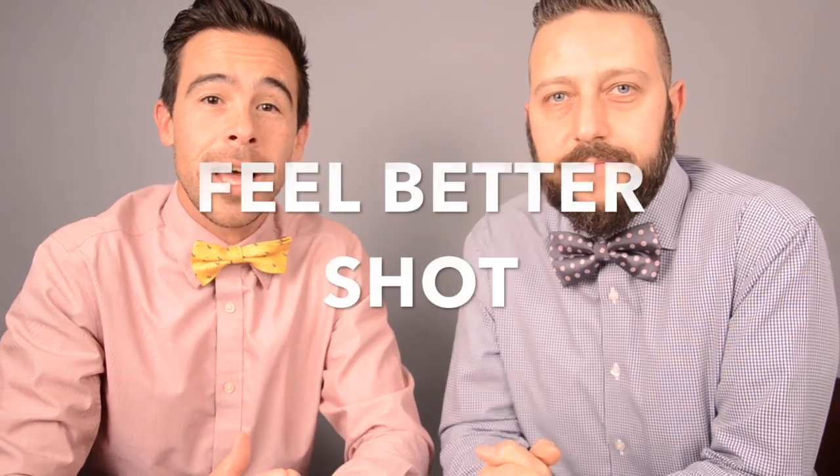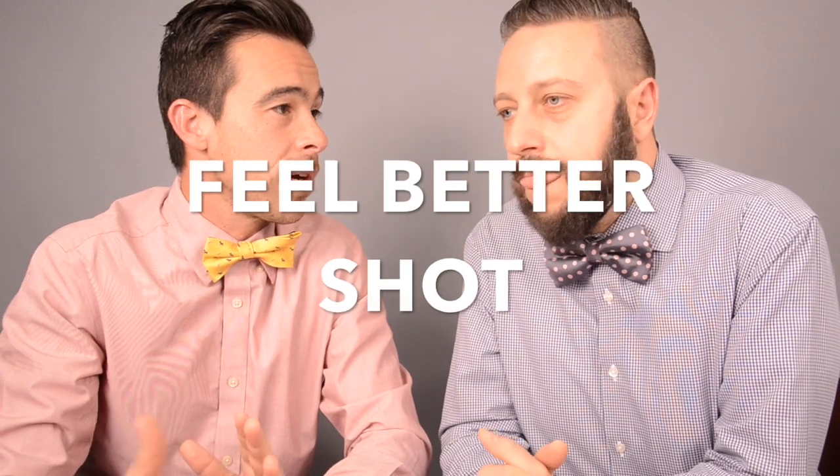Hey, Docs and Bowties here. We know a lot of you are at home. Hopefully everyone's safe spending time with loved ones. We want to just give you a quick Docs and Bowties in the kitchen recipe, a feel better shot. So, Dr. Mike, what is in our feel better shot?